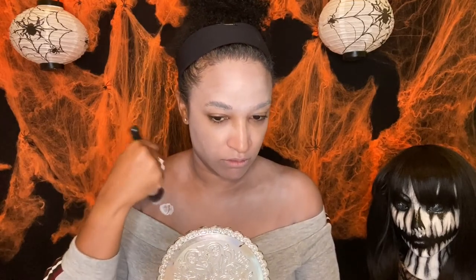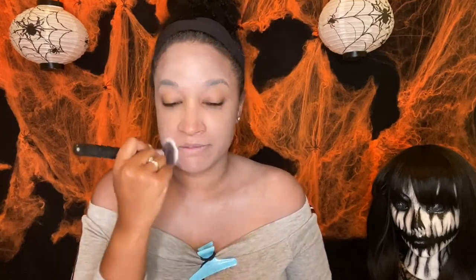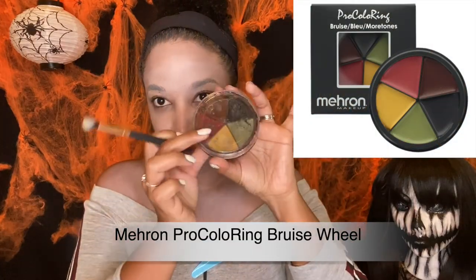I usually use paint, so this is my first time really using cream all over my body, and so far I like it. It's much easier to spread the product around, but as you can see it's not very opaque, so I guess it has its pluses and minuses. Am I starting to look dead? Yes, I am.